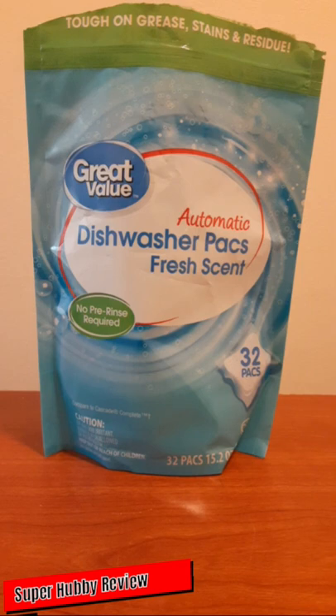Today I am going to be reviewing Great Value Automatic Dishwasher Packs, Fresh Scent. Shout out to Walmart — Wally World — for having these available. This is the Great Value brand, which for many of you who may not know, is the Walmart store brand of products that they offer, and shout out to Walmart for making a pretty good store brand dishwasher pack.